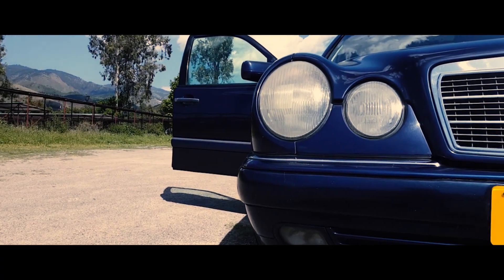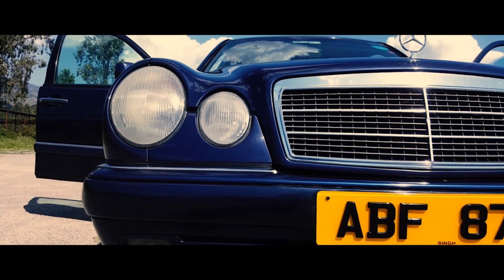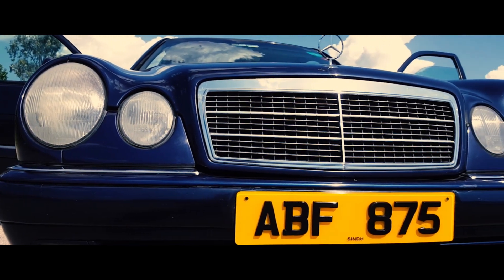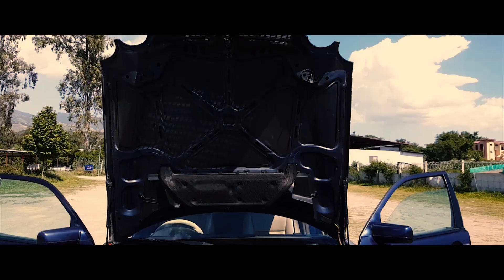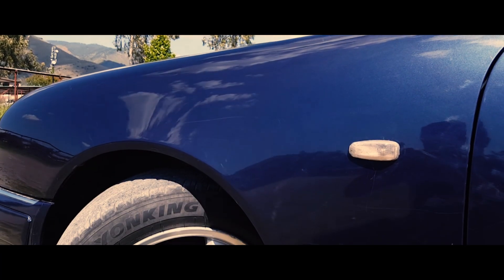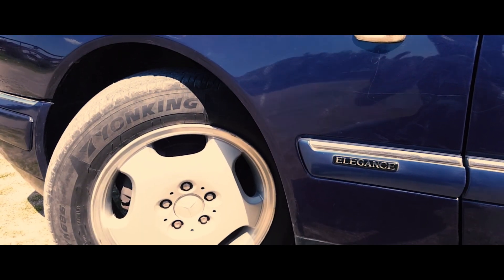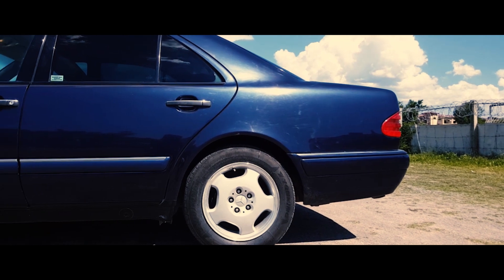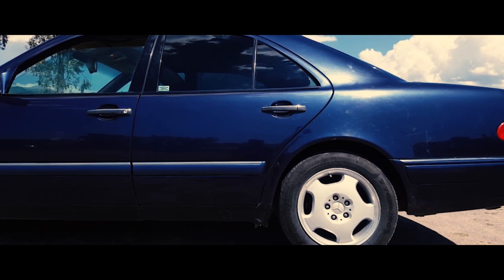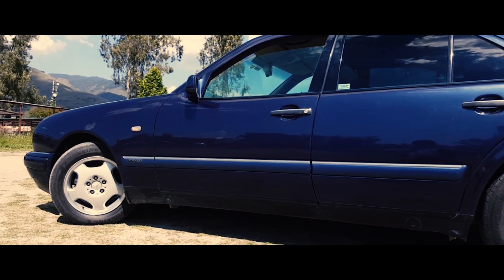Today we have the Mercedes-Benz E-Class, which is the E230. The kerb weight is 1605 kg. Boot space is 540 liters. We will talk about the front and back wheel. Ground clearance is 158 mm.